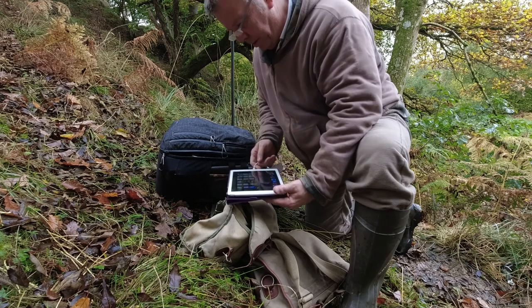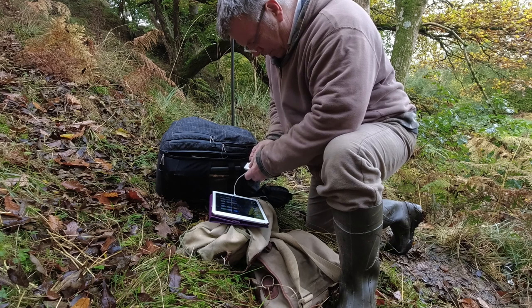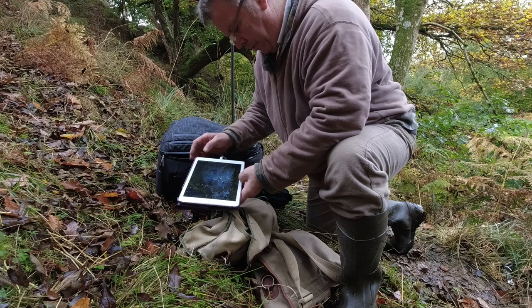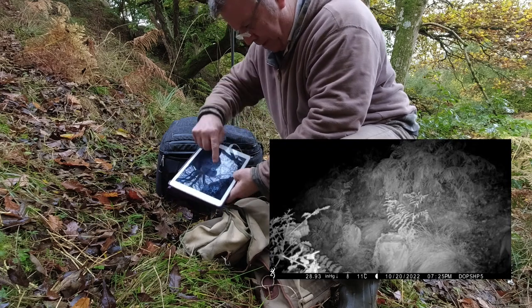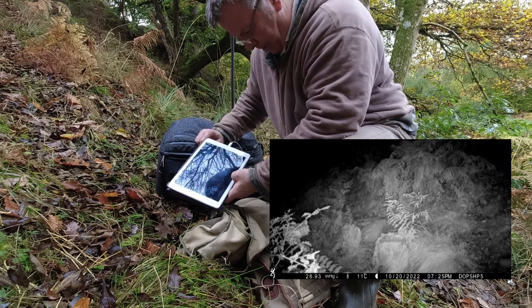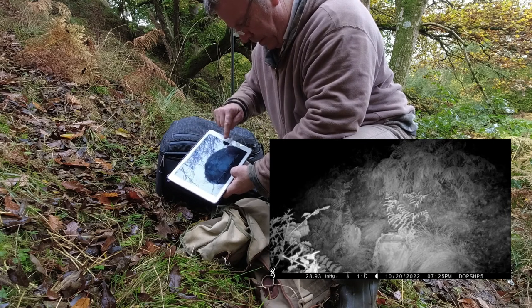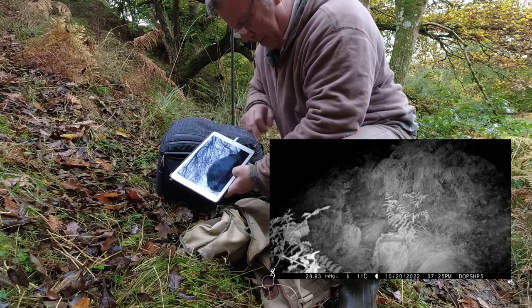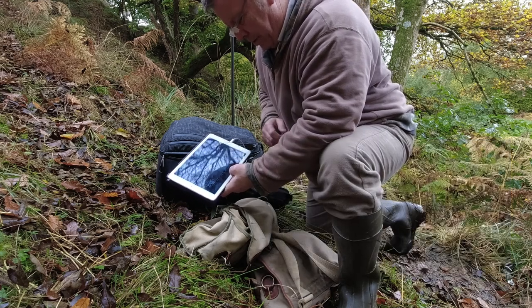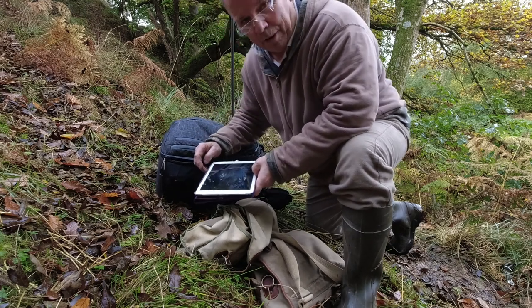Let's have a look at the trail camera footage to see if anything has passed through or tried to pass through. Oh there's a fox — you can just see the fox here, and it sees my equipment and turns around. It's taking a diversion. As I feared, I think the camera is just a little bit too close to the path.